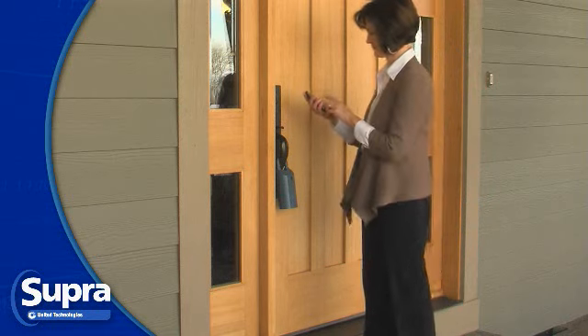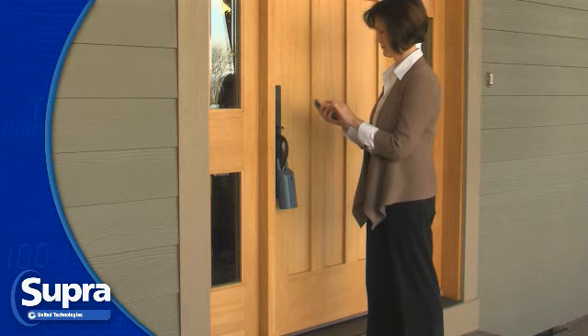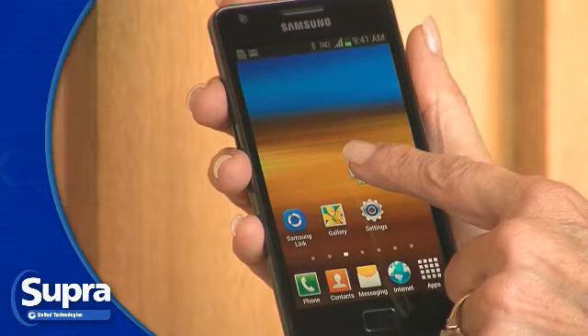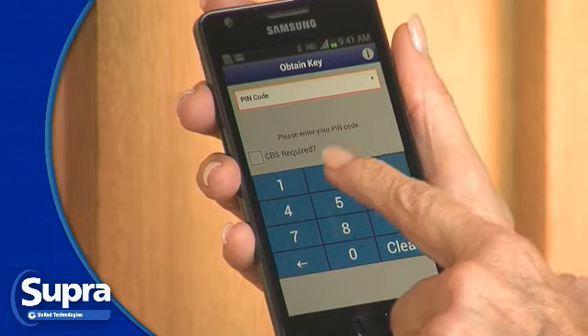To show a listing with an Android smartphone, you'll need your updated eKey software and your four-digit PIN code. Open the eKey application and select Obtain Key. Enter your four-digit PIN code.